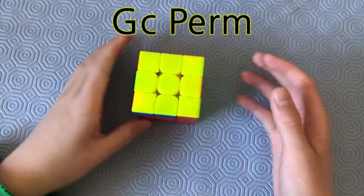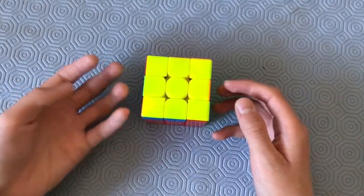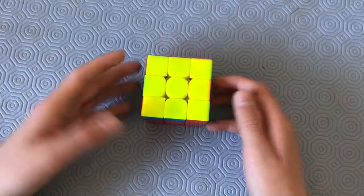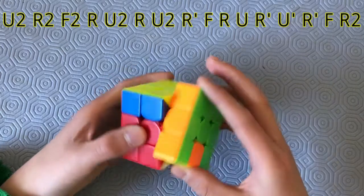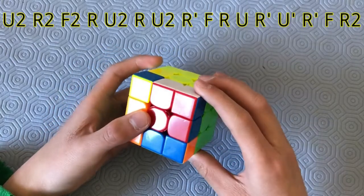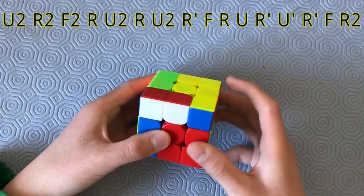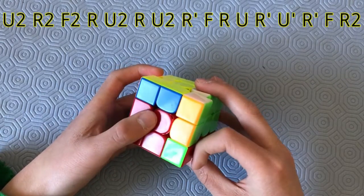Here's the GC-perm. It's probably my least favorite G-perm out of all four of them due to the terrible speed that I have with it. But the algorithm goes like this: R2, F2, R, U2, R, U2, R-prime, F, R-prime, U-prime, R-prime, F, R2, and AUF.